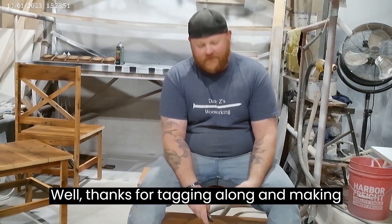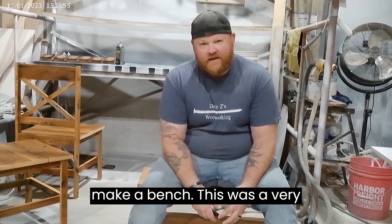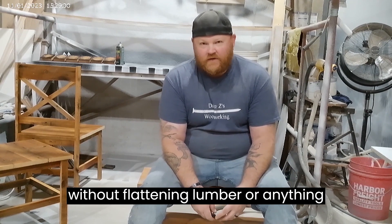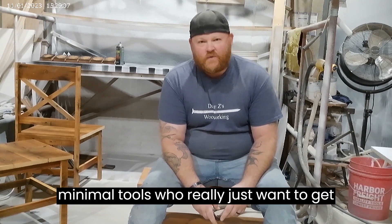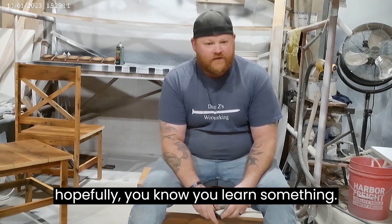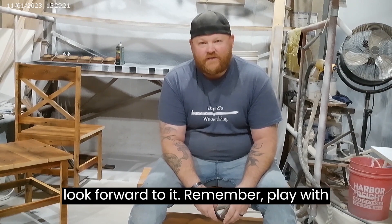Thanks for tagging along and making a bench with me, or at least watching me make a bench. This was a very, very DIY tutorial. I wanted to do it without flattening lumber or anything like that. This is geared towards people who have minimal tools who really just want to get started. Hopefully you learned something — maybe you learned what not to do. Hopefully we can have some more fun building other things in the future. Remember: play with your wood.